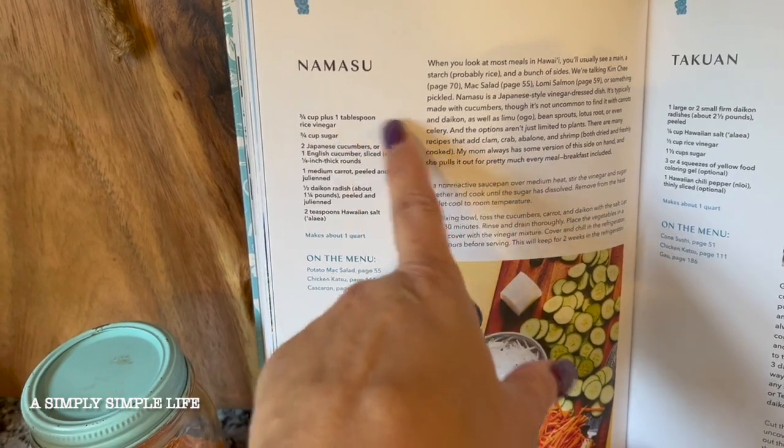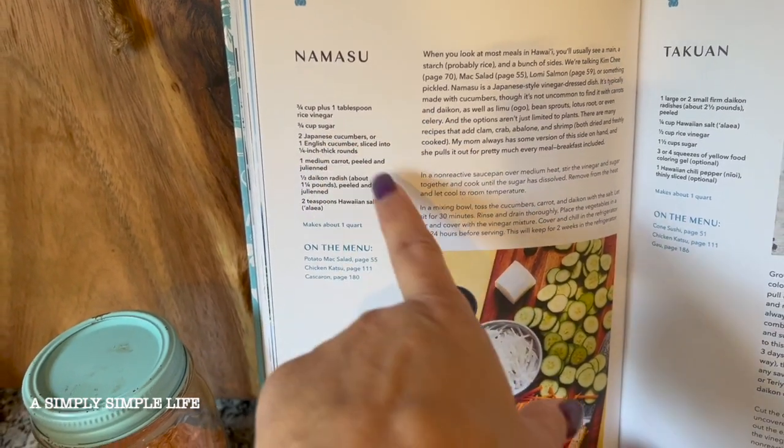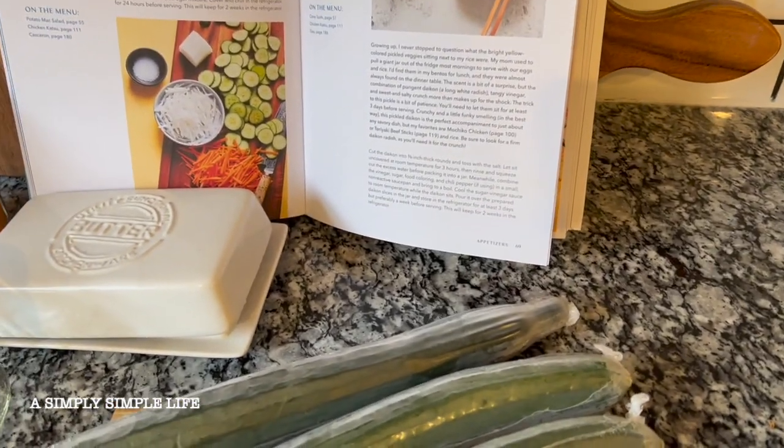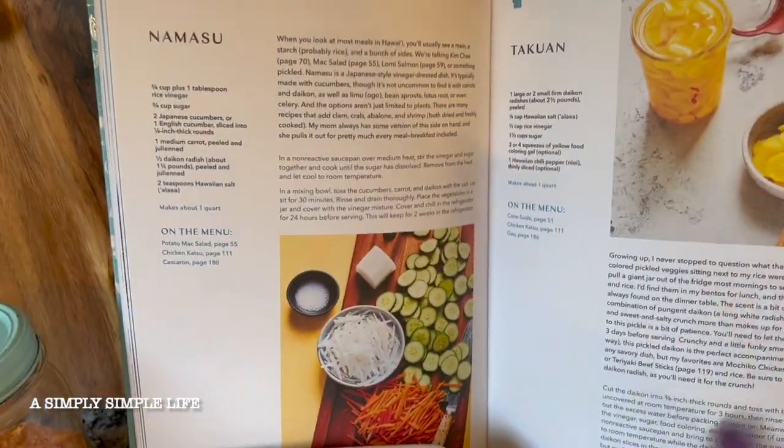Three-fourths of a cup — not three cups, three-fourths. And then three-fourths cup sugar, so it's just the same ratio. And then I just put that in the pot until it's dissolved. Let that sit until it's nice and cool.